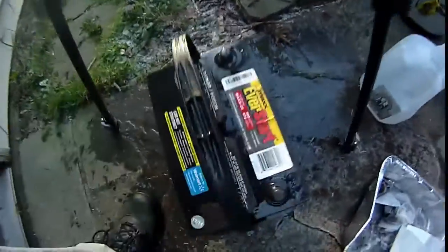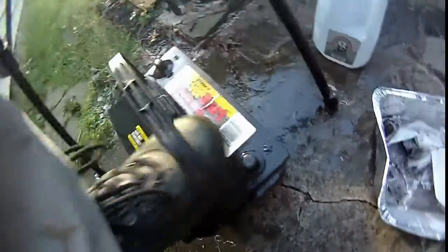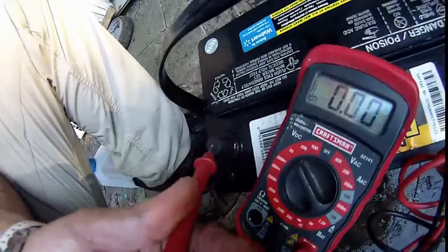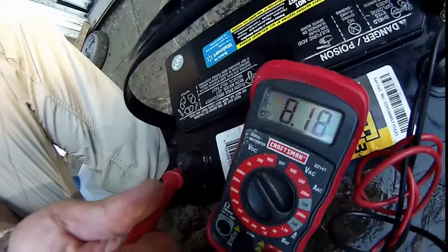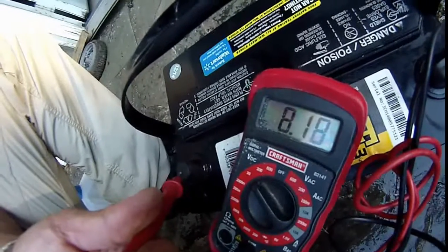I'm going to start charging this — adding the baby solution back into the battery, and fill it with distilled water instead of spring water.